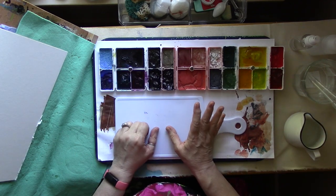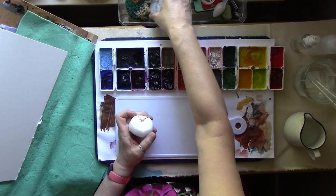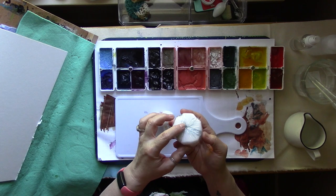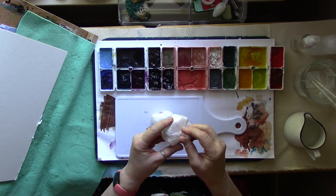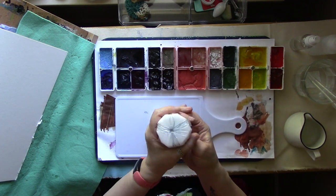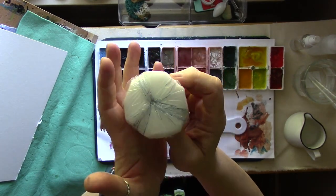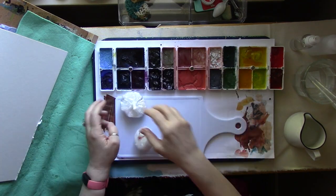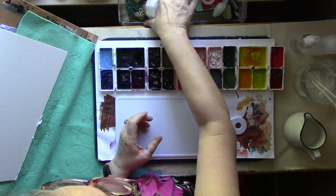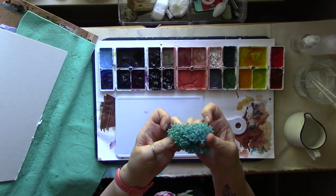Some of the more unusual tools: I saw somebody use this on Instagram — they actually took a sponge, poked a hole in it, pushed a bunch of rolled-up saran wrap through the hole, wrapped it around it, zip-tied it at the top after they squeezed it tight, and it leaves a really pretty suggestive flower-type mark on the paper. Really cool. I also have some traditional artist sponges, some sea sponges.